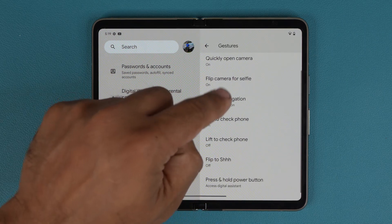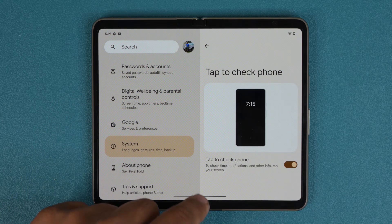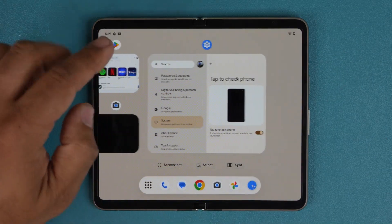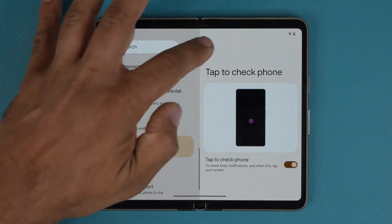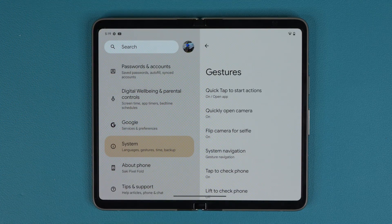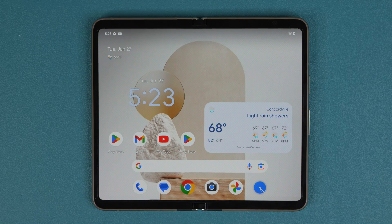There's also a Tap to Check the Phone option — if the phone is off and just sitting there, you can tap it to check it quickly. Go through all the gesture options and modify them as needed; they can be very useful. That brings us to the end of this video covering the first 10 things to do on your Pixel Fold. Stay tuned for more detailed videos and tips and tricks. Any questions, drop them below. Have a fantastic day!